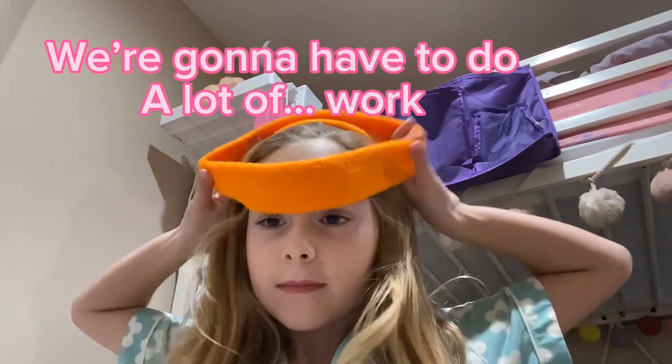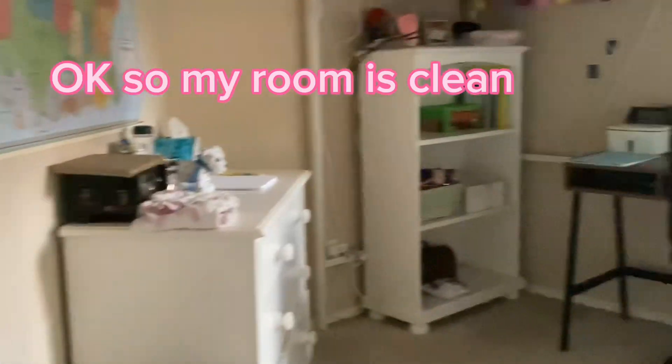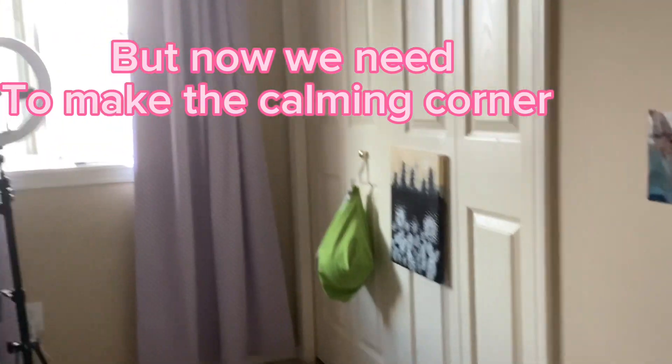I'm going to have to do a lot of work. Okay, so my room's clean. But now we need to make the calming corner.